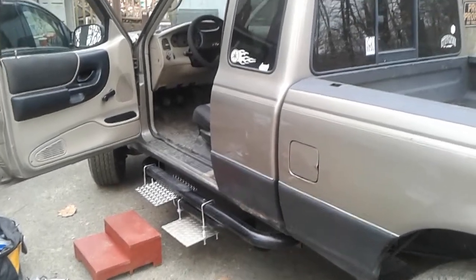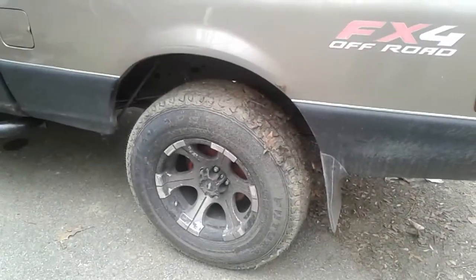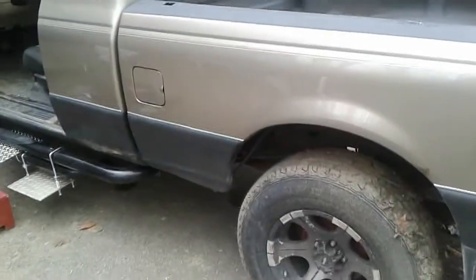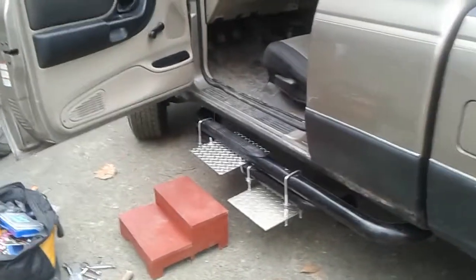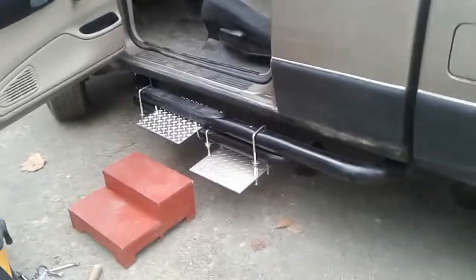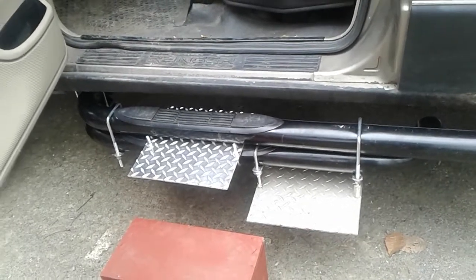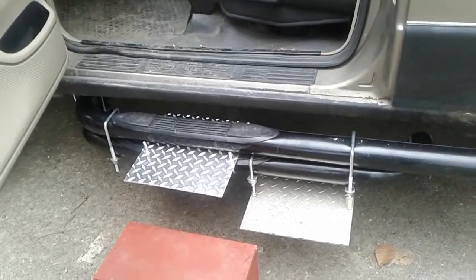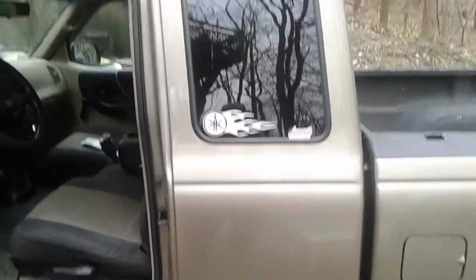Here we are with Leon's Ranger pickup truck. He had smaller tires put on to lower it a little bit. We got this short nerf bar, but it was really wrong — he would need a longer nerf bar because he has an extended cab.